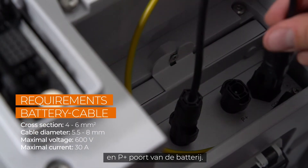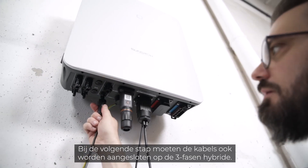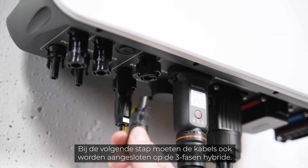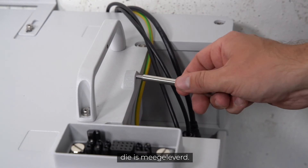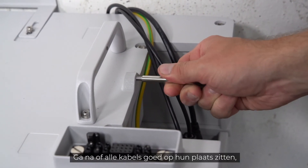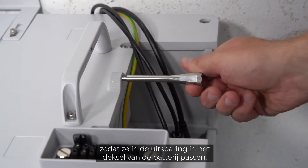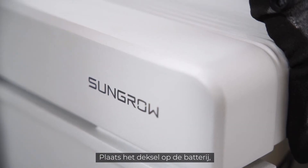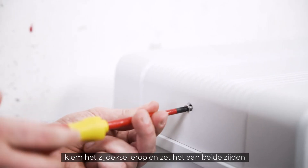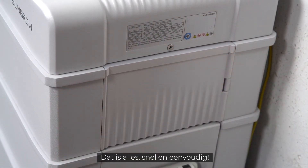Connect the battery power cables to the P minus and P plus ports on the battery side. In the next step, the cables also need to be connected to the three-phase hybrid. Fix the switchgear with the studs, which are part of the delivery scope. Make sure that all cables are correctly positioned to fit into the intended recess in the cover of the battery.